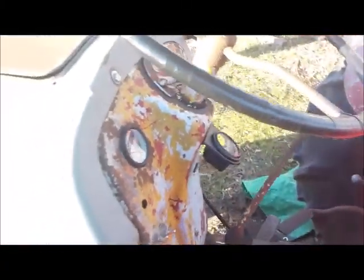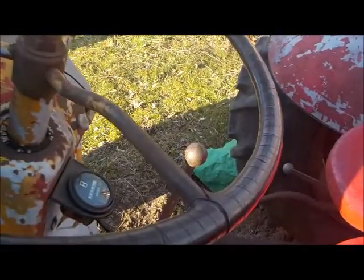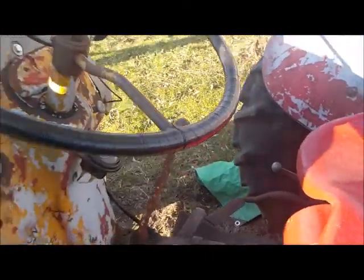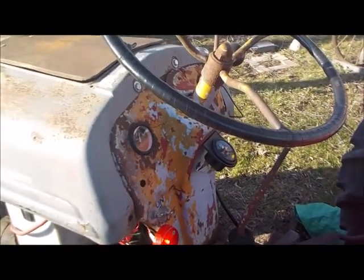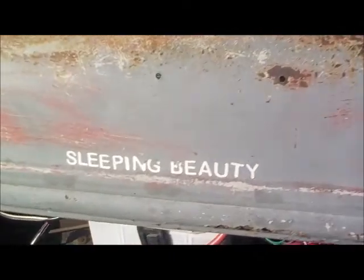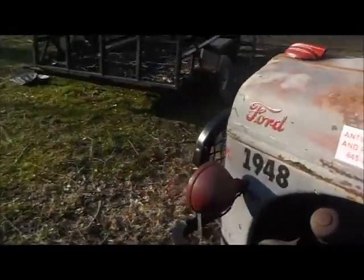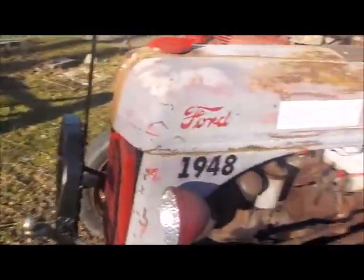Just like that, Mr. Ford's tractor comes back to life. Unbelievable, man — 1948. Sleeping beauty. She's really something else, man, she really is.